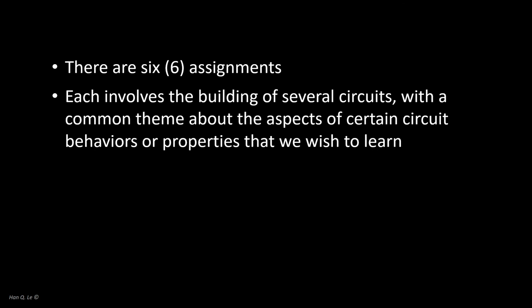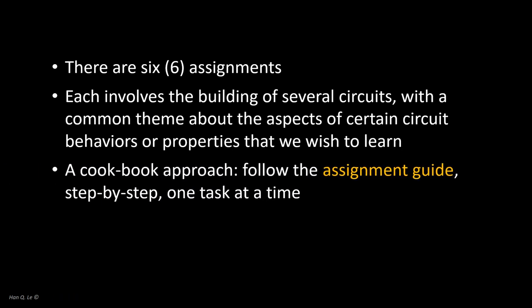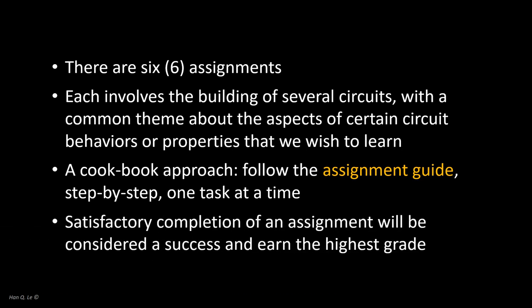This course is a lab course, hence it goes without saying that this is about hands-on work. The assignments are designed to be self-guiding, allowing one to work as independently as possible. Follow instructions like a cookbook. There is no secret — just do the work satisfactorily and one will be successful.